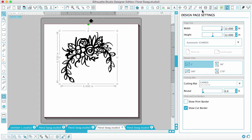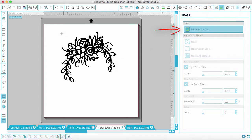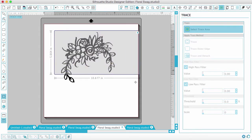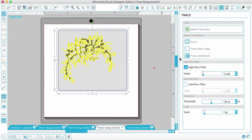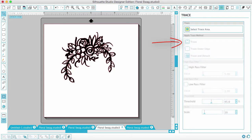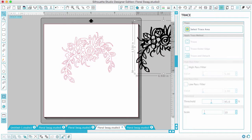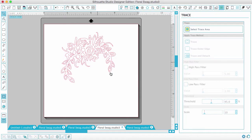So I have the PNG open. What you do is go to the Trace window, which is up here at the top — it looks like a little butterfly. You choose Select Trace Area and then drag a box over the shape. Uncheck High Pass Filter, and you can see the whole shape turns yellow. Then click Trace and you're left with just the intricate outline of the shape.